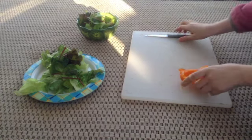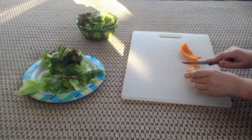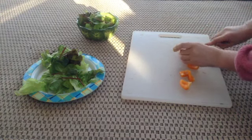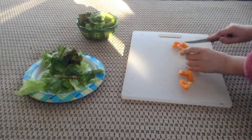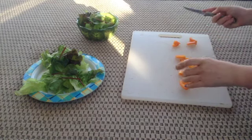Next I will give them a little bit of pepper. This is an orange bell pepper. And peppers are really healthy, so yeah.